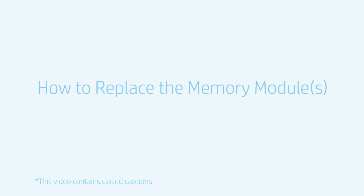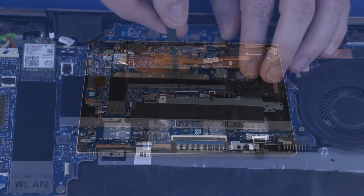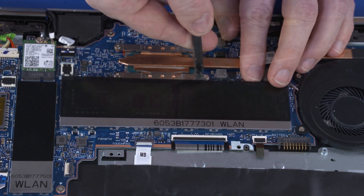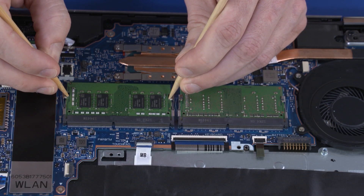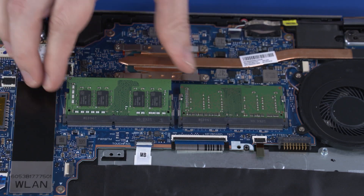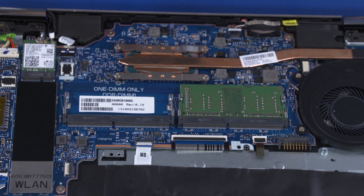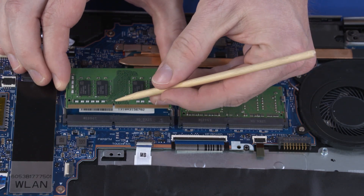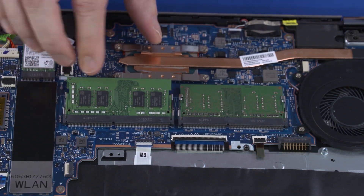How to Replace the Memory Modules. Before you begin, remove the base enclosure and battery. Removal. Carefully remove the memory shielding from the retention clips on the motherboard. Push both arms outward simultaneously to release the memory module to the spring tension position. Grasp the memory module by the edges and pull gently to remove it. Reverse this procedure to install the memory module. When installing a memory module, be sure to align the notch in the memory module with the key in the memory module slot in the motherboard.